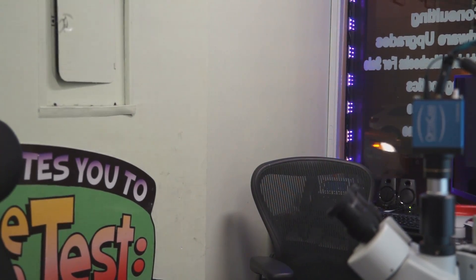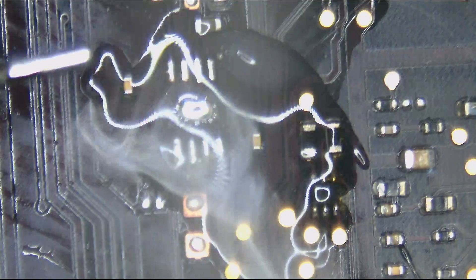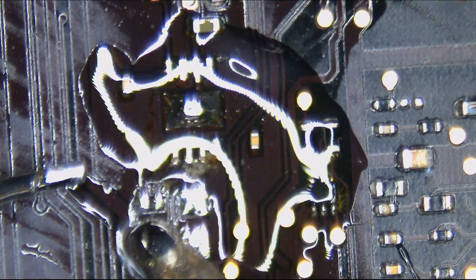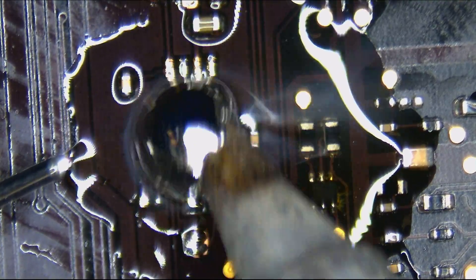We're going to put that new chip on the board. It's just too good to be true that you can go to a site like store.rossmangroup.com for all your MacBook chip and tool needs.